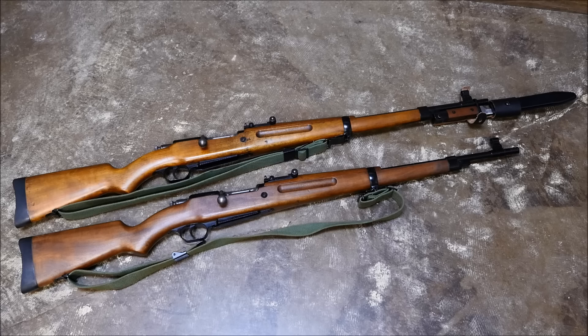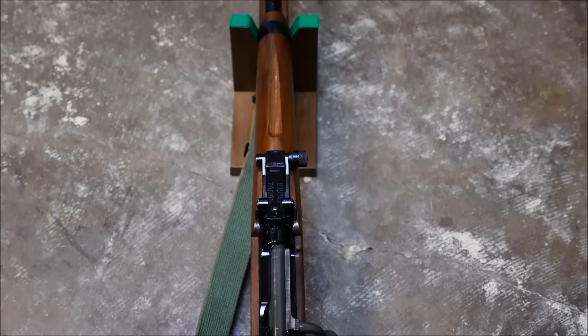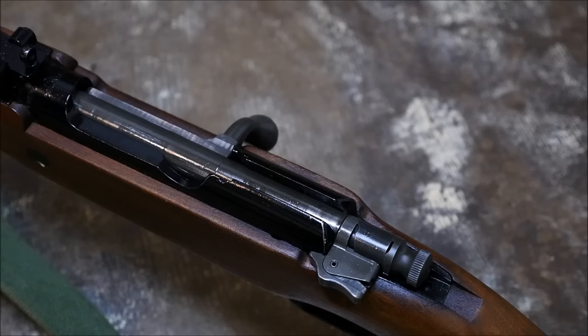The Madsen M47 has the distinction of being the last bolt-action military rifle designed with general issue in mind. These were designed in the late 40s and issued — well, for sale — in the early 50s. The only evidence I can find of sale is actually to Colombia, more specifically the Colombian Navy, and they sold about 5,000 in .30-06, despite marketing these in tons of calibers.